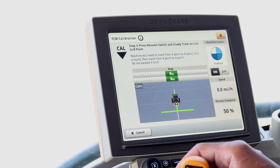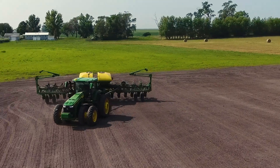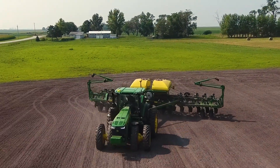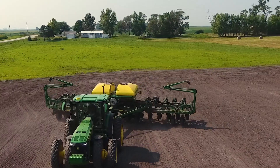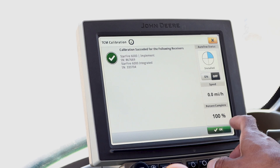As you are tracking across the field, you will see the completion percentage climbing. After you reach point B you will be at 50%. Now you will need to turn the tractor around and AutoTrack from point B to point A. Once again, be sure your speed is consistent and not above 4 mph. Once you reach point A, the display will tell you if it was successful or if it failed.